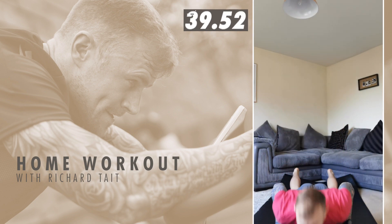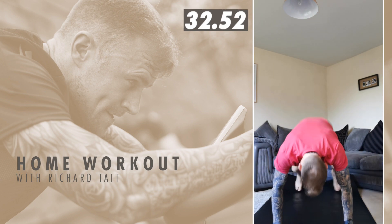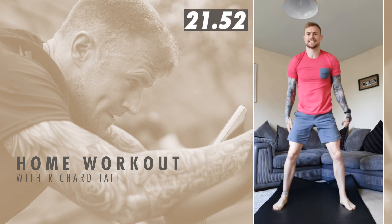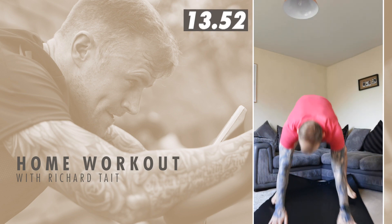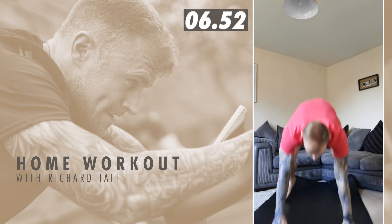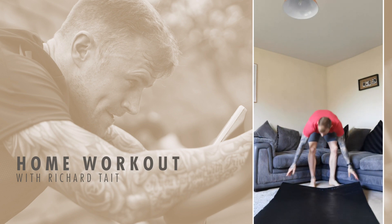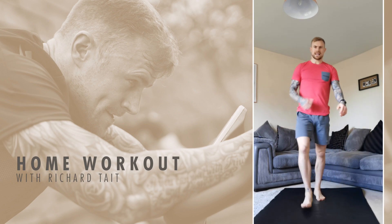Awesome team, keep moving like that. Good work — 20 seconds, come on we got this. Last five and rest — good work, round two done! Last round.